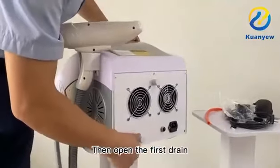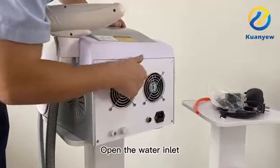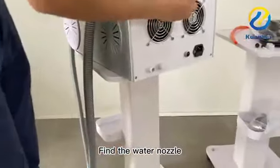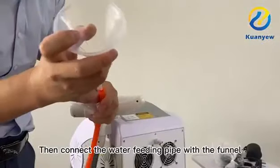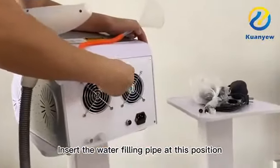Open the first drain, then open the water inlet. Find the water nozzle and screw it onto the water nozzle fitting. Then connect the water feed pipe with the funnel and insert the water filling pipe into position.